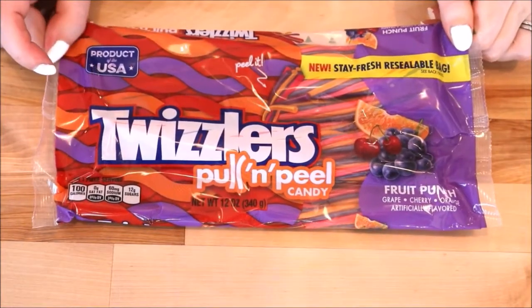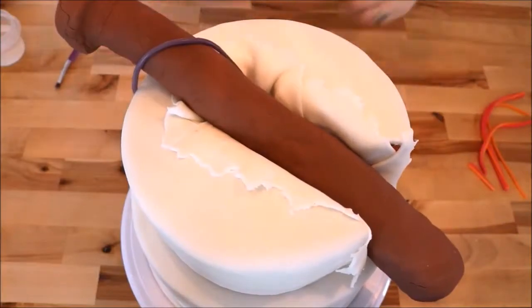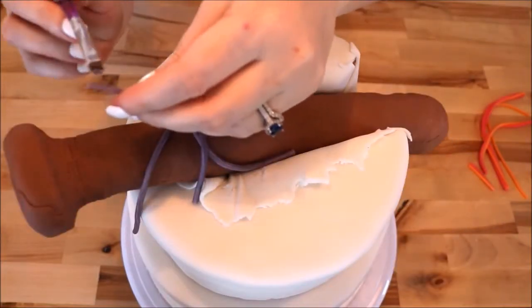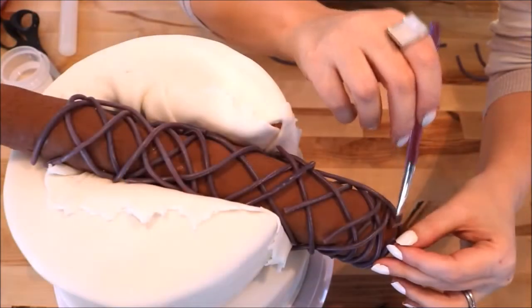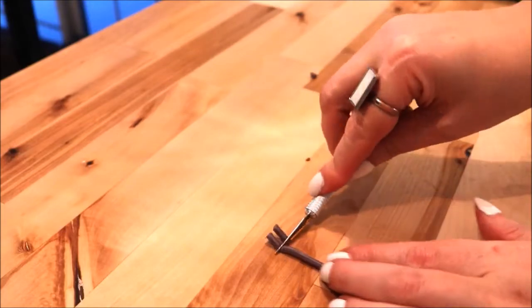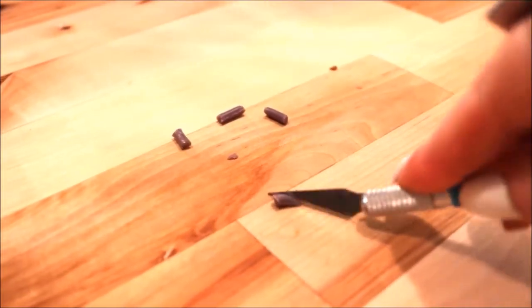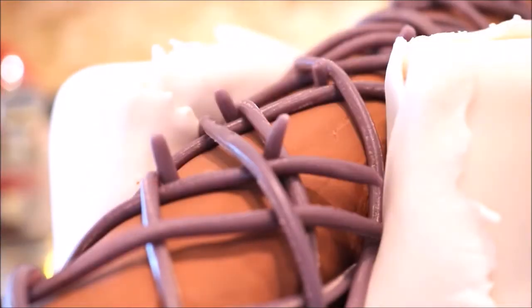Now we all know Lucille isn't Lucille without her jewelry — aka the barbed wire. I added some Twizzler pull-and-peel pieces, removing only the purple ones. I laid them across Lucille in a crisscross pattern, overlapping them and adhering the Twizzlers with piping gel. To make the barbs, I cut smaller pieces off the Twizzlers and cut them at an angle on one end, then applied each barb to Lucille with piping gel.